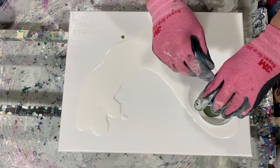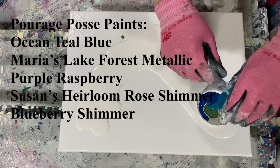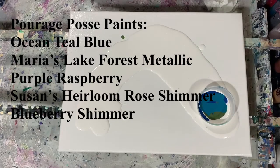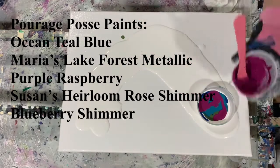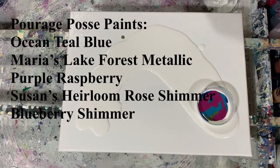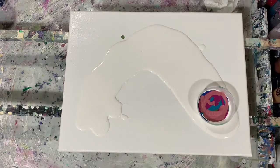These are my colors I'm using today and they're all the Pourage Posse paints. I'm using the Ocean Teal Blue, Maria's Lake Forest Metallic, Purple Raspberry, Susan's Heirloom Rose Shimmer, and the Blueberry Shimmer.